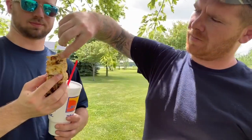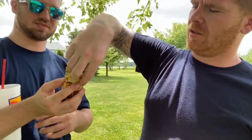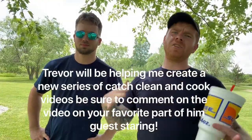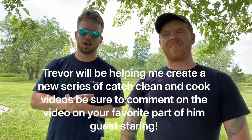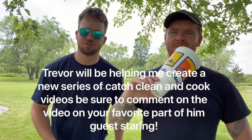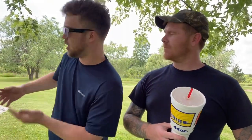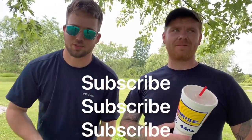They've got slushies ready in case they burn their mouths. Bite time — and it's good! You could even put this on a sandwich. Brad clarifies they're eating it plain, not raw. Trevor wraps up, saying he hopes you enjoyed watching his first ever catch, clean, and cook video — his 130th video overall. He invites viewers to follow Dudes in Film on YouTube and vote on who they liked better, pointing out he caught the bigger fish, started the fire, and cooked the fish.